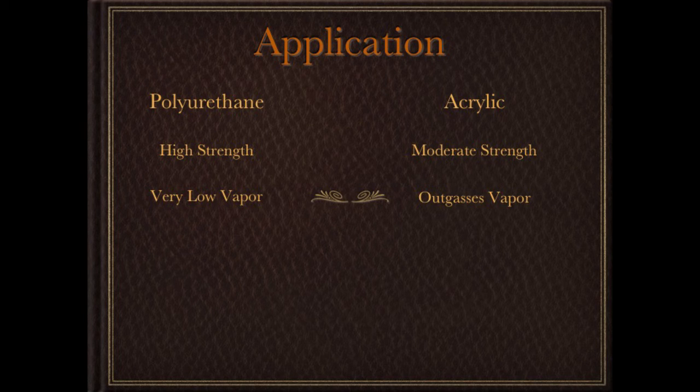The second difference is vapor. Any of you that use these materials know that one of them smells and one of them doesn't. Polyurethane has no detectable smell, really. Acrylics off-gas and give off vapors on their way to being set, so you need to use them in a well-ventilated area. Related to that is a chemical attack that happens against the hoof surface it contacts. If you've used acrylics, you know that sometimes you pull them off and there's a spongy wall underneath. You can combat that a little bit by mixing copper sulfate powder into the adhesive.